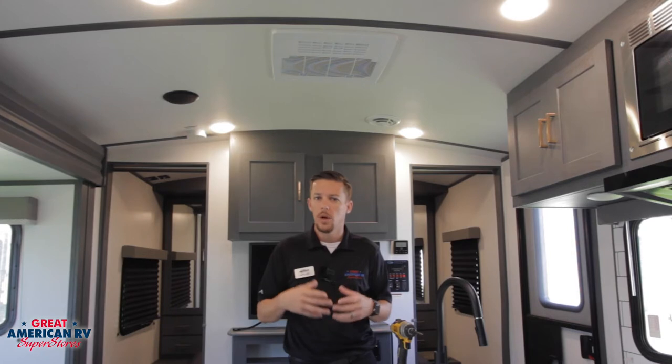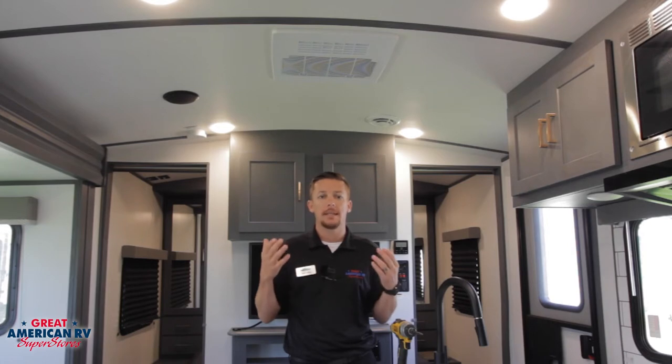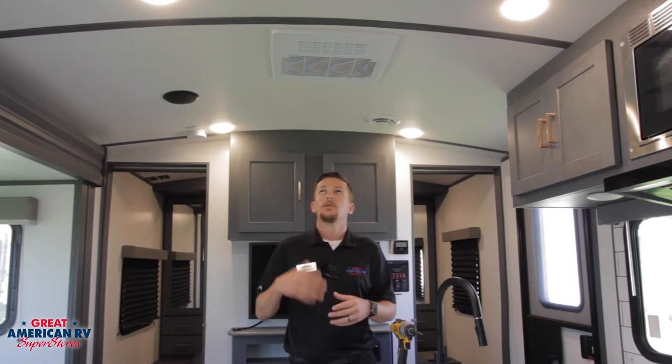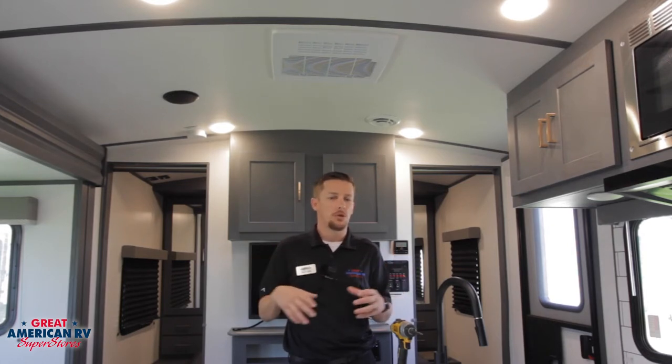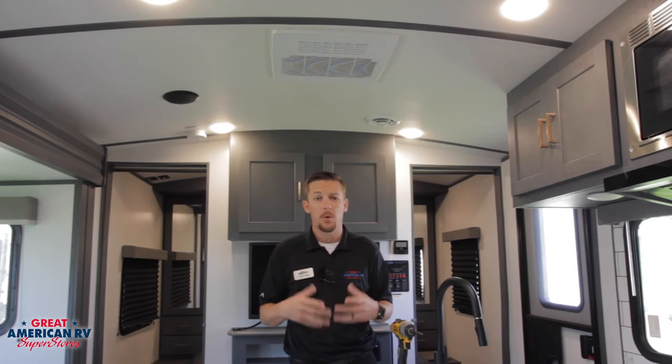Beyond no-power issues, if our air conditioner seems to turn on, the thermostat's working, it's blowing air out, but the air doesn't seem cool — we may have an issue with our actual compressor, or the system may have leaked out and it's not actually cooling. These are sealed units; you can't call an AC company to come out and add Freon because they don't have taps on them. So at that point, you want to call a service center and get it checked out.